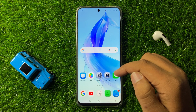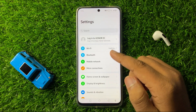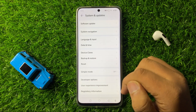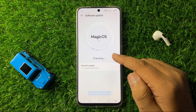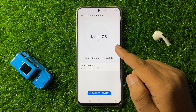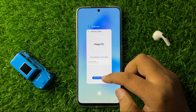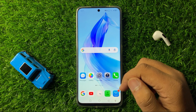After fixing your internet connection, if you are still facing the issue, open Settings, scroll down and tap on System and Updates, then tap on Software Update, and update the mobile software to the latest version. After updating, the hotspot will start working properly. That's how you can fix the mobile hotspot not working issue on Honor 200.